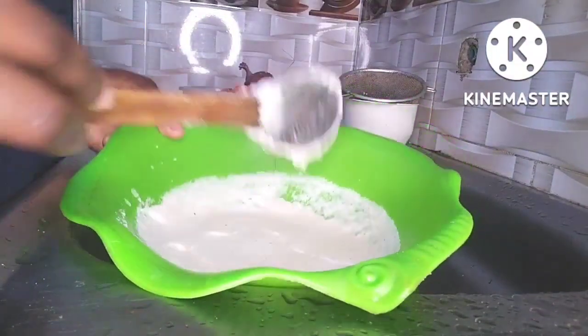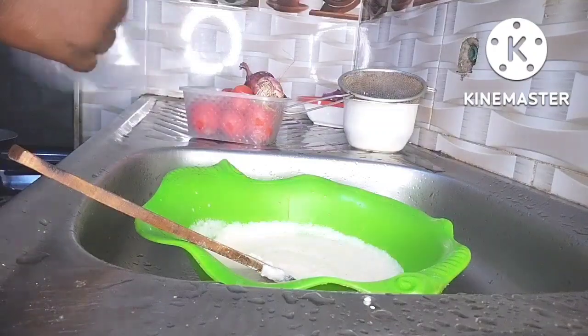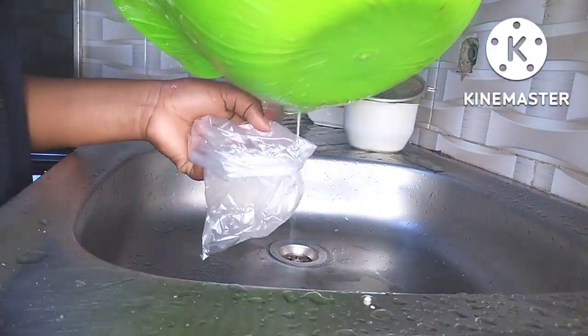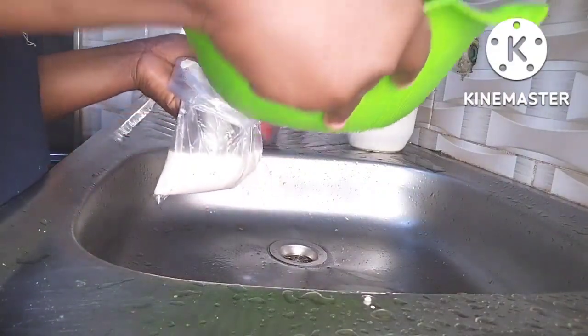If I had a mixer, it could have done the work for me, but I don't have one so I had to use my hand. I mixed this for like an hour — yes, I mixed it very very well.